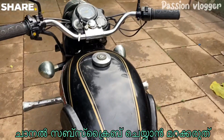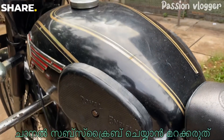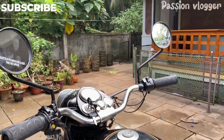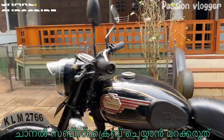It is a tank. It is a meat pad. These are the cycle hubs.